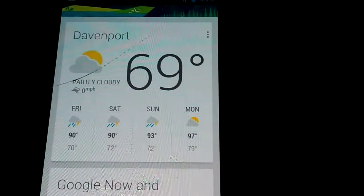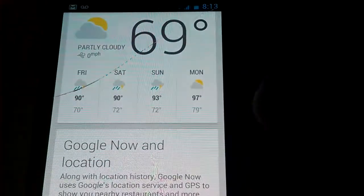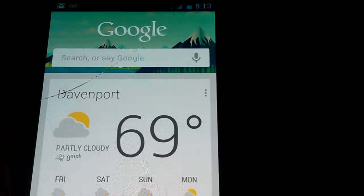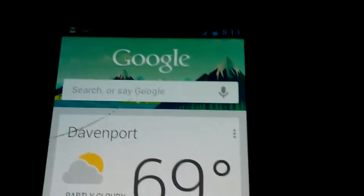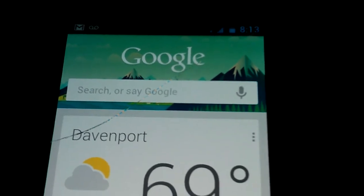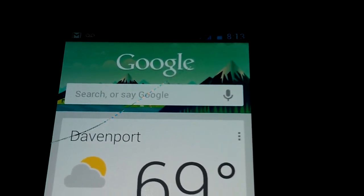Here is the new card layout for your search results. We can test out the Google Now — there were issues with the voice not working and everything, but they had gotten that fixed. So let's do a search on something.